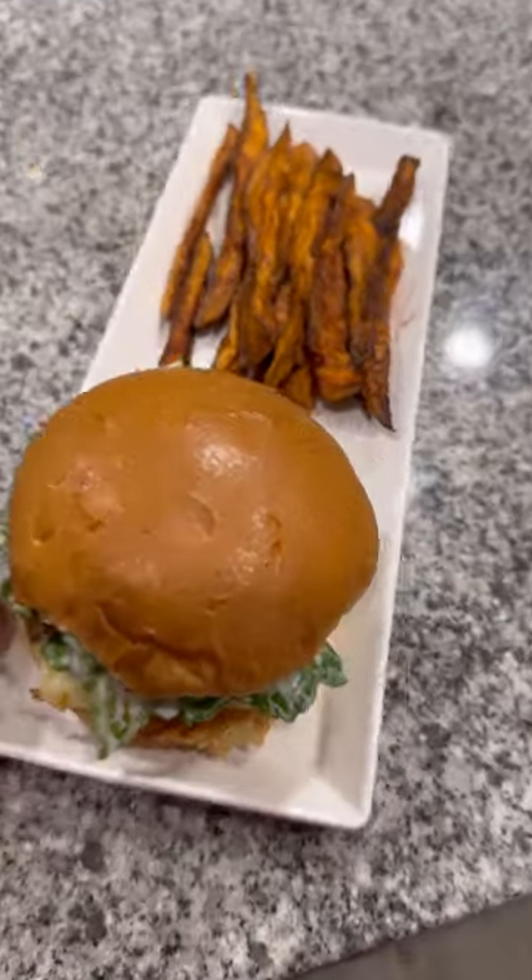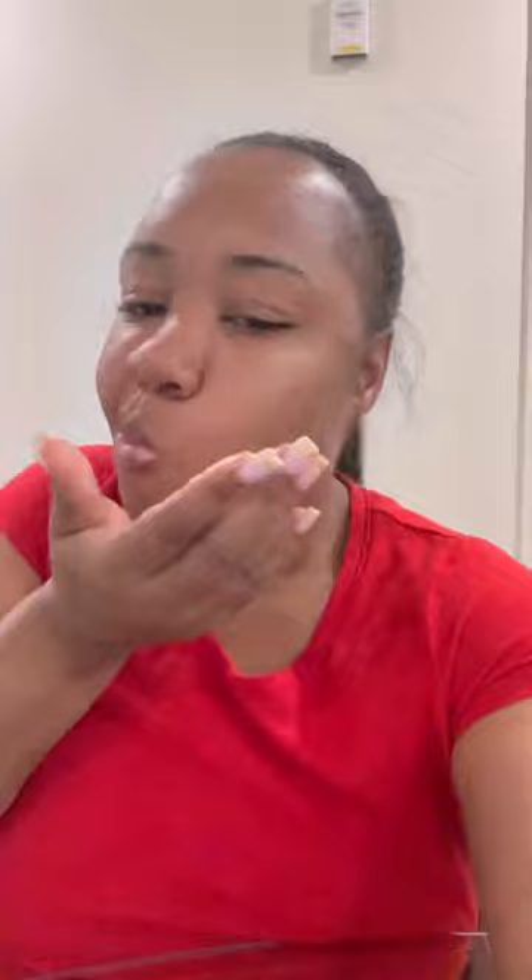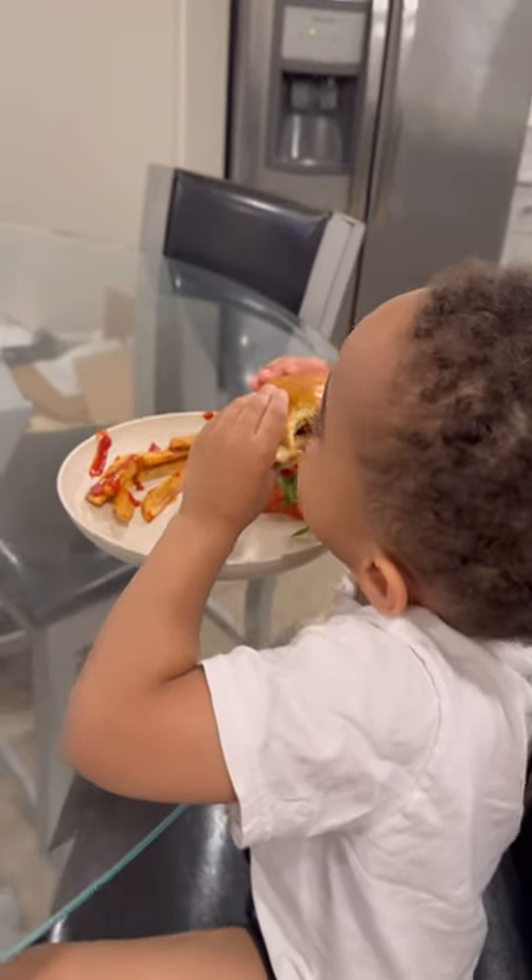I seasoned those sweet potato fries with some garlic powder, onion powder, and some smoked paprika, and baby, before I knew it I had taken my last bite and it was gone. My baby loved it too — he had regular fries and some fruit.